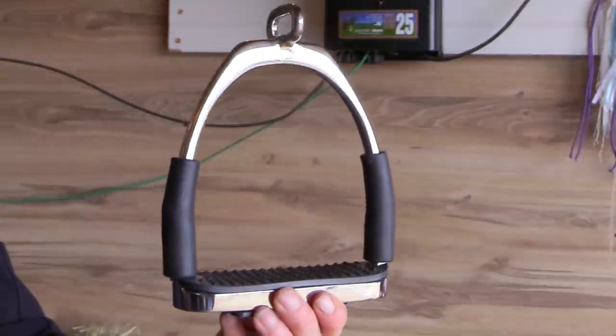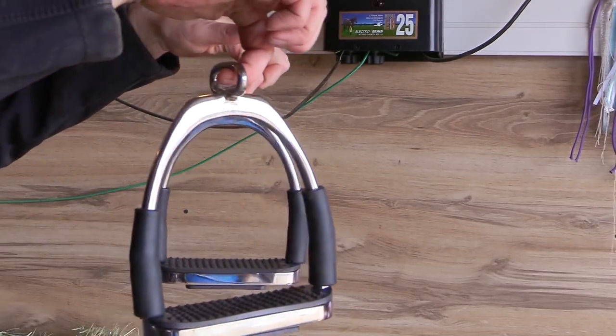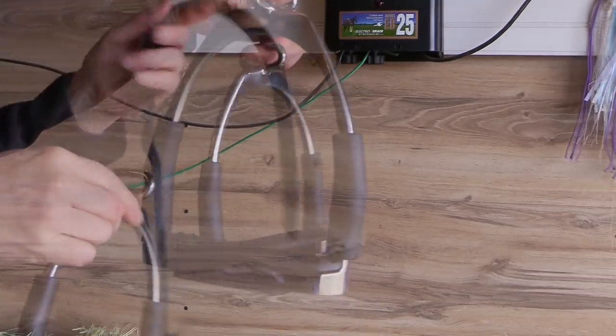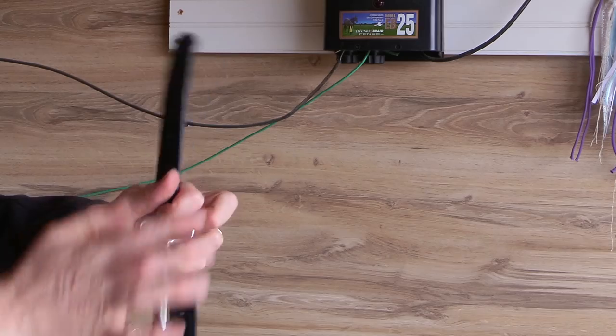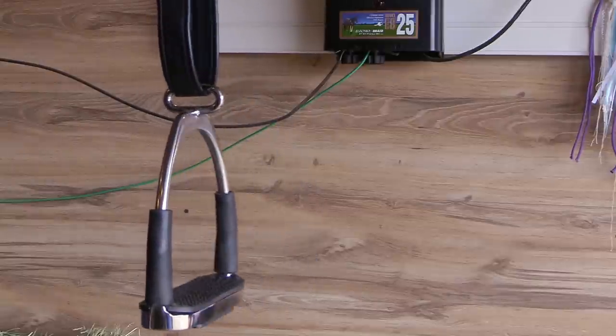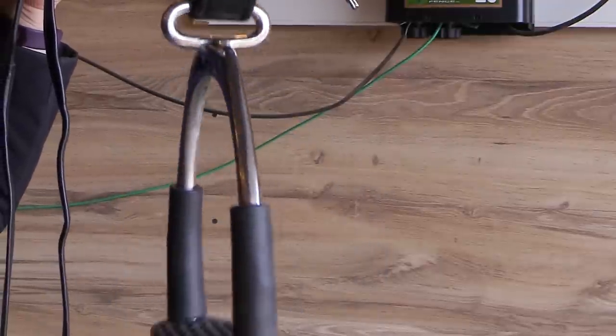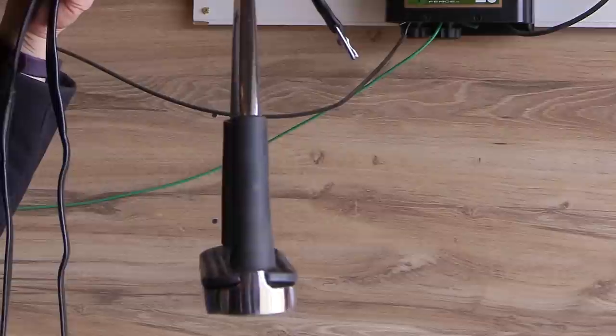These stirrups are similar to the MDCs in the fact that they have this connector for how they lay against your horse. The MDC Ultimate stirrups turn so you're able to lay the stirrup flat when you run it up on the stirrup leather. These, on the other hand, are stationary and stay this way all the time — but that's not a big deal, because having your stirrups turned out for you is really helpful, especially if you've had knee problems, you're an older rider, or you just like your stirrups not twisting the leather under your leg. These are a great buy at $40 on eBay, and I'll leave a link below.